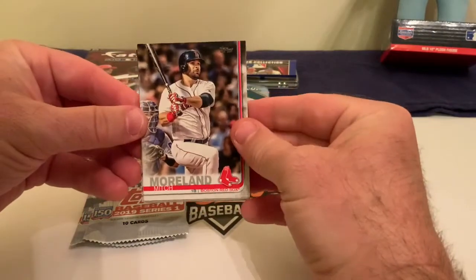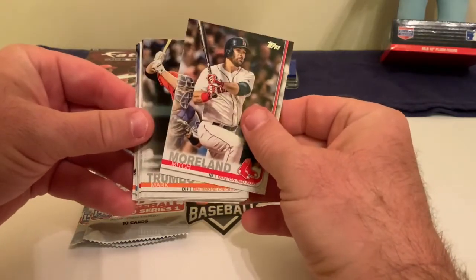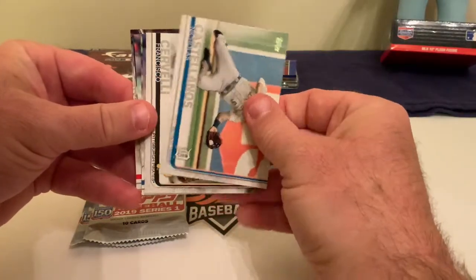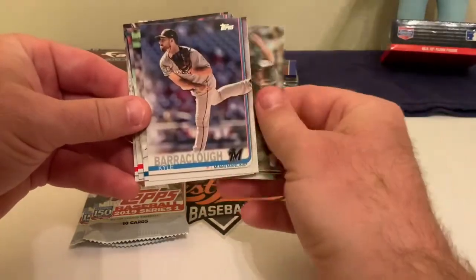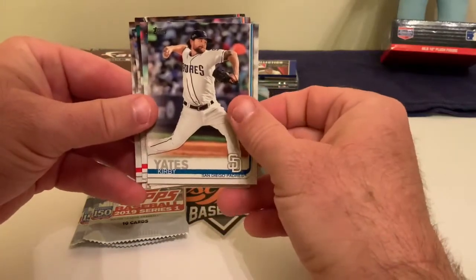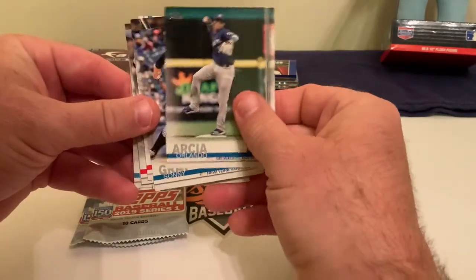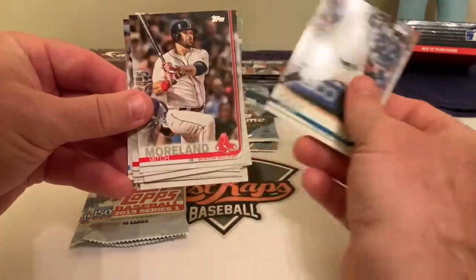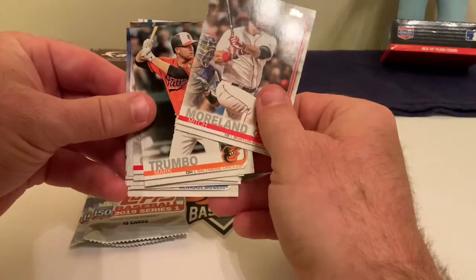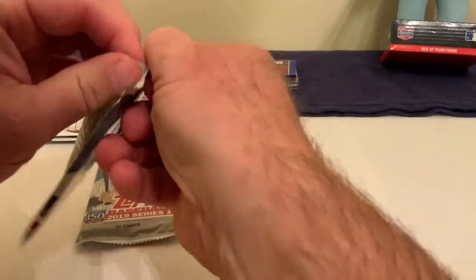Series One baseball has started to come around lately — we got Ramon Laureano and a few rookies in the set. We got Mitch Moreland, Mark Trumbo, Shohei Ohtani, Nick Castellanos, Francisco Cervelli, Kyle Barraclough, Kirby Yates, Brad Peacock, Orlando Arcia, and Sonny Gray with the Yankees. Mitch Moreland was our lead guy, so that pack was absolutely useless. Pack number one done.